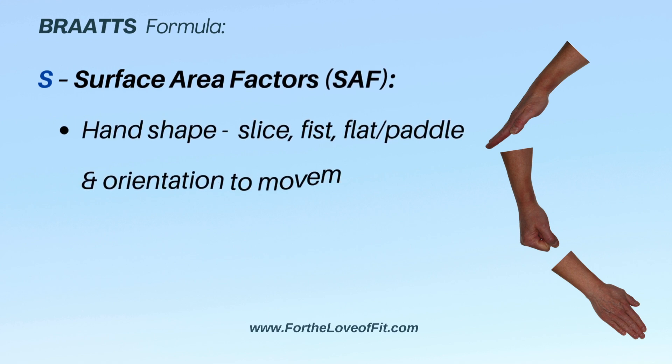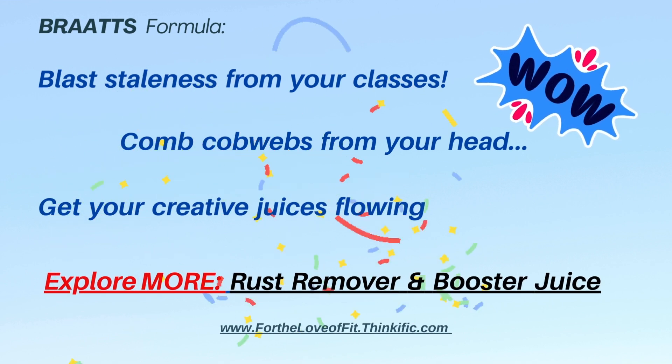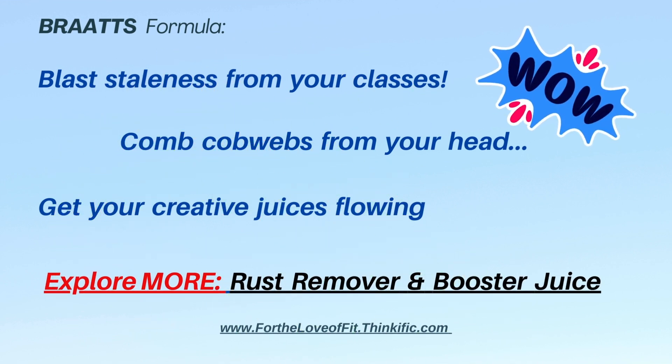Surface area is all about the shape of your hand and the length of your limbs as they meet the water. Surface area factors can be used to dramatically alter intensity as desired. Follow the links on this page and in the description if you want more detail on how to make BRATS work for you.